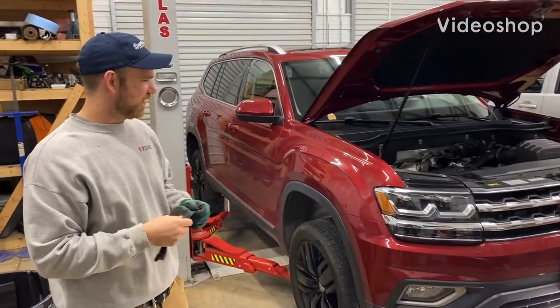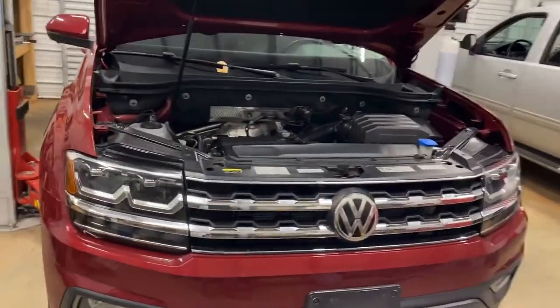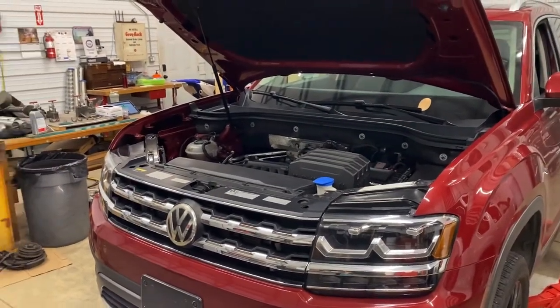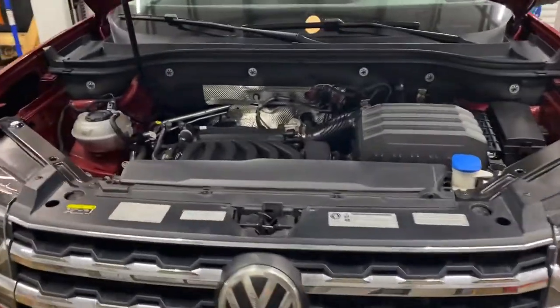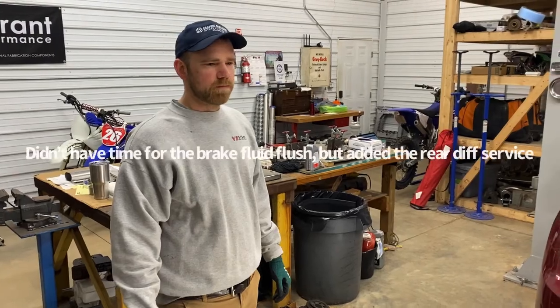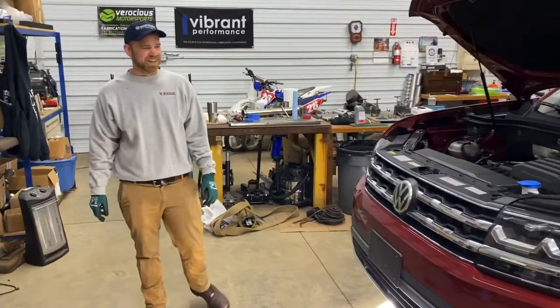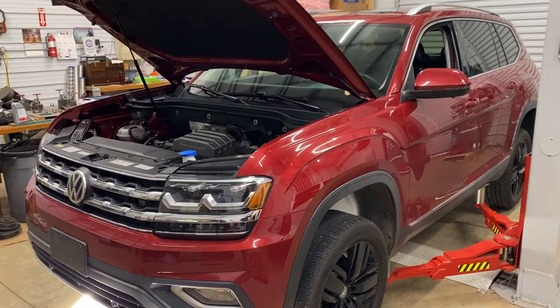We're going to pop it up and take a look, but I wanted to shoot an intro first. Welcome to Vaughn Performance YouTube channel. I normally don't do maintenance on stuff, but Rick's been a buddy of mine for a long time - back in the Ohio days. So we're going to maintain his wife's Atlas here. I'm going to do a Halidex service, DSG service, brake fluid flush, and maybe cut the exhaust off because I can't help myself. We'll throw it up on the lift and take a look.